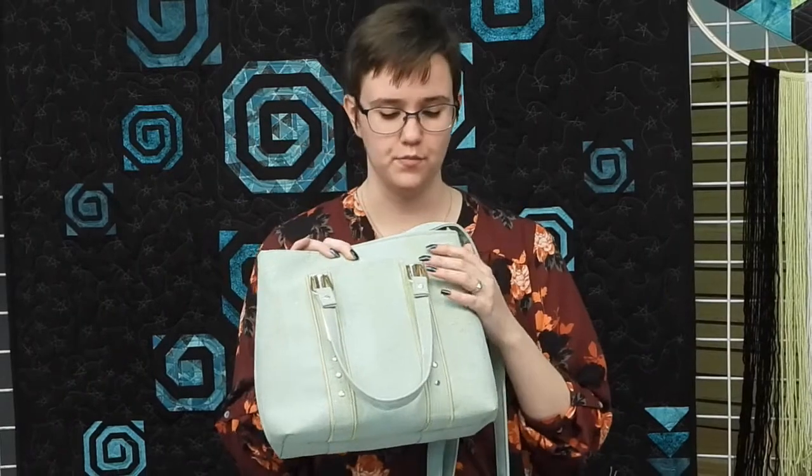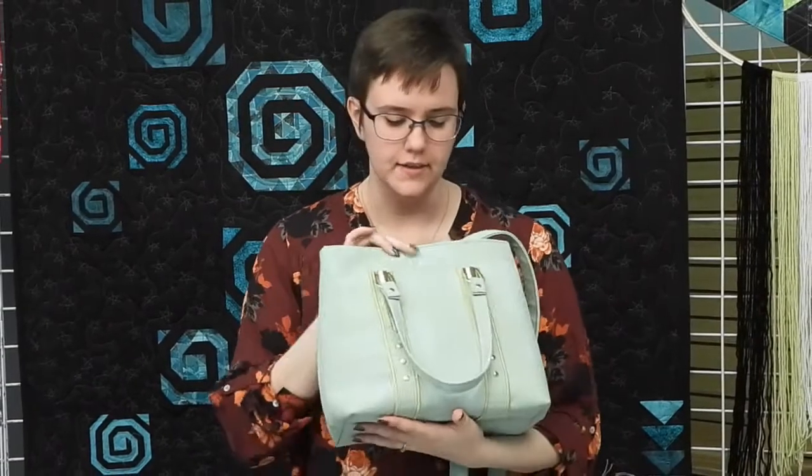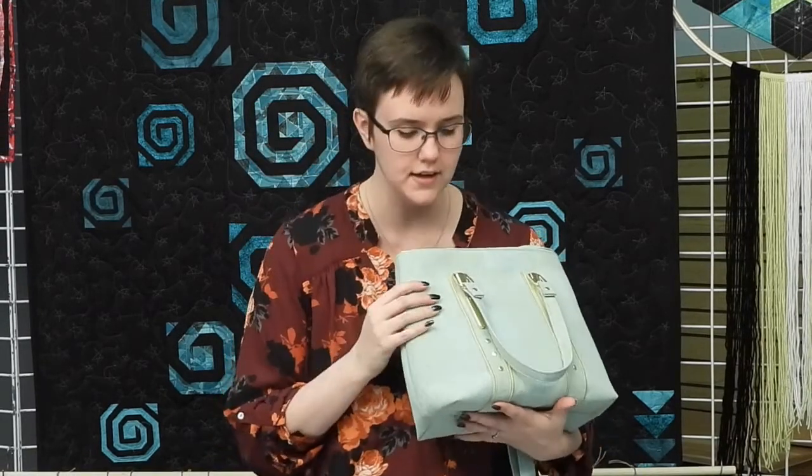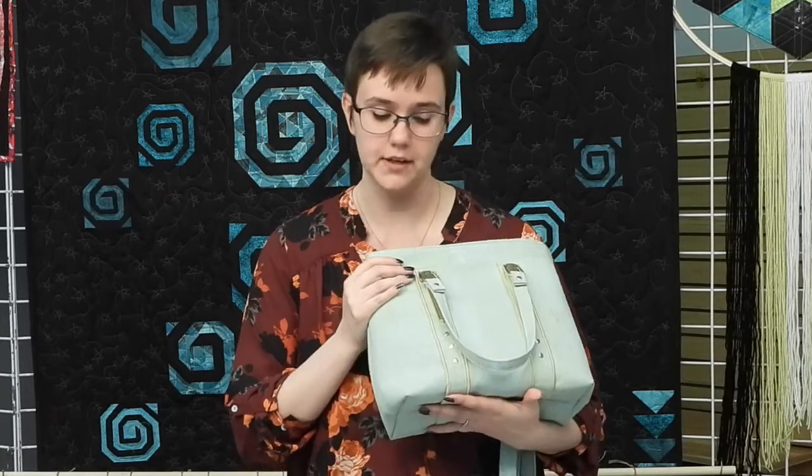Things to note when working with cork: it's super easy and it is beautiful to sew. The only adjustment I made was I used a top stitch needle — one that is much sharper than your regular universal needle. Top stitch needles also have a larger eye, which is totally necessary, and I find it helps me avoid any sort of thread tangles or problems that I might encounter.